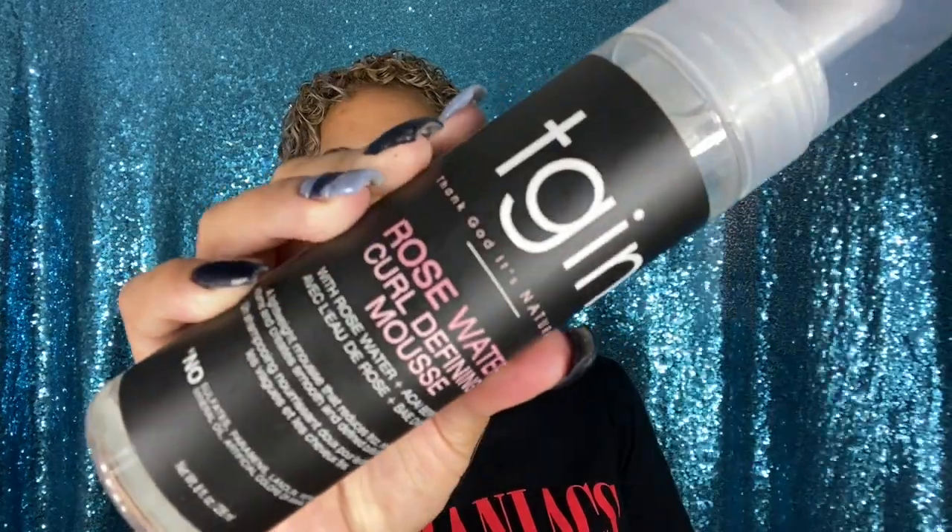After applying the curl defining styling gel, I scrunched my hair to give a little more curl definition. My hair looked super defined, so I went ahead and added the Rose Water Curl Defining Mousse. Lately I've been incorporating mousse into my styling routine and my hair really likes it. I did two pumps at a time, scrunching from the ends to the roots — about eight pumps total throughout my entire hair.